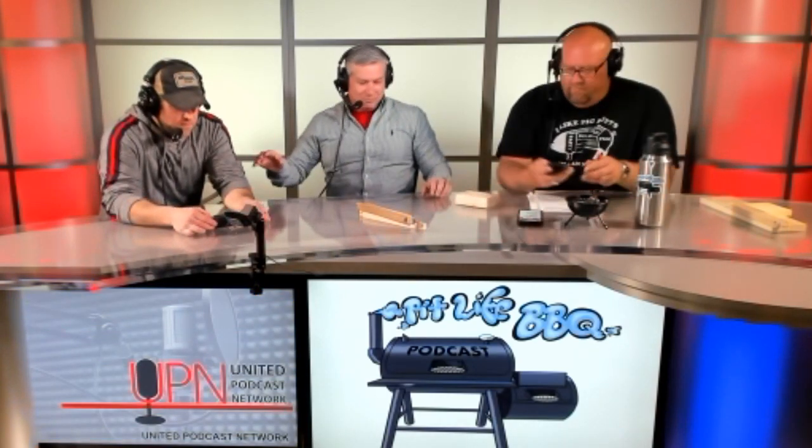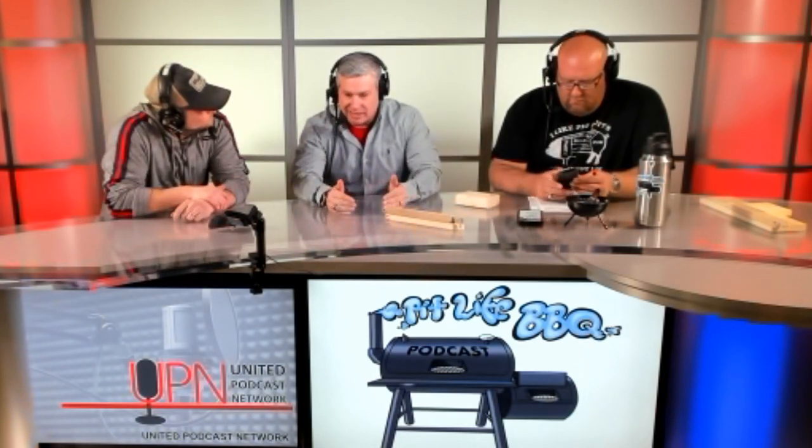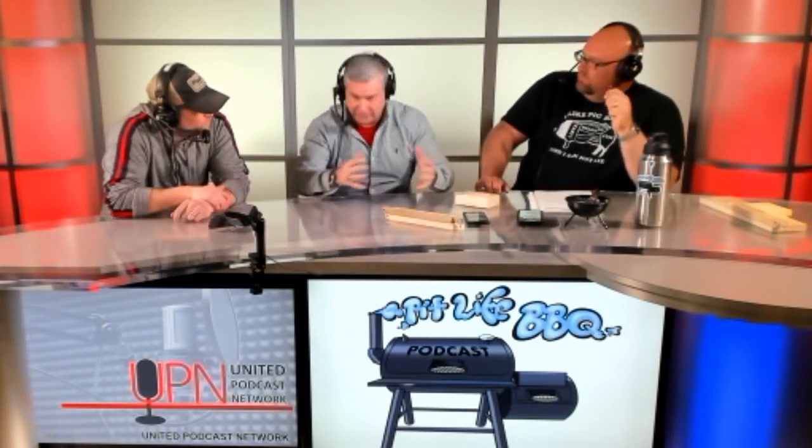I see you wearing a SIG hat — I'm a big SIG Sauer fan. You have what's called an EDC, an everyday carry. I mention that because I have Kamado grills — I love Kamado grills. But they're for all-day cooks: a big turkey, things like that. The Watchman is your everyday carrier, everyday griller — that's pretty much all I use now.